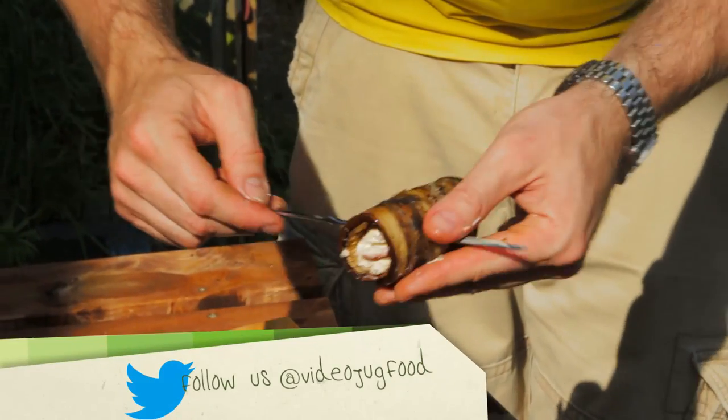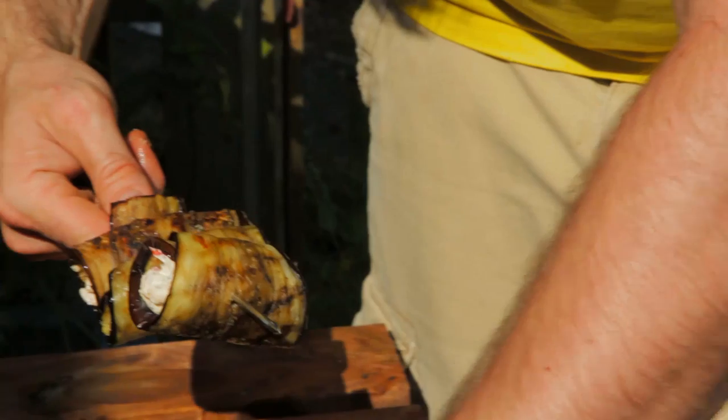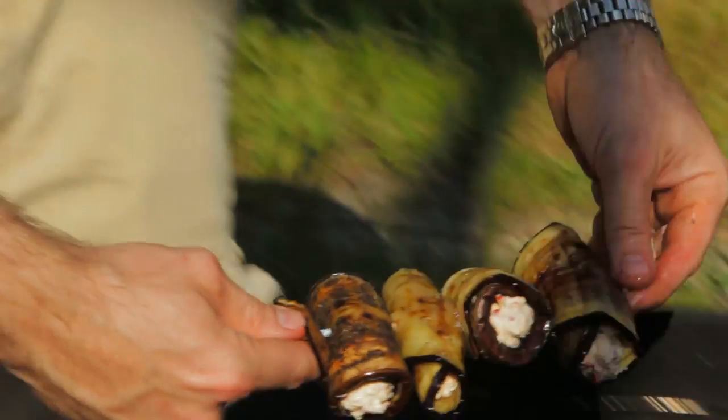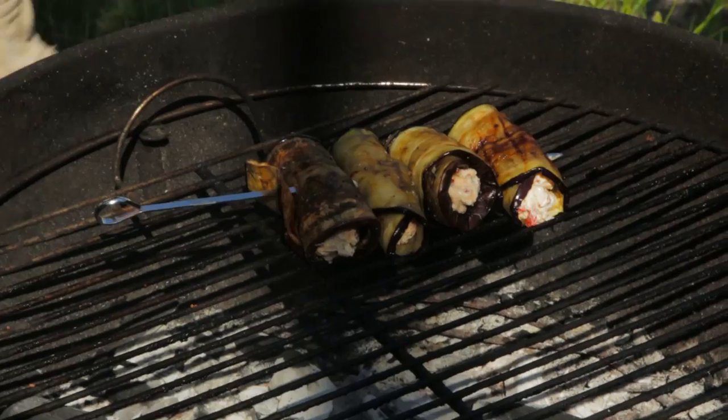Secure the aubergines with a skewer and then just pop them straight onto the barbecue to warm through for a minute or two. Literally just give those another two or three minutes just to warm through the filling.